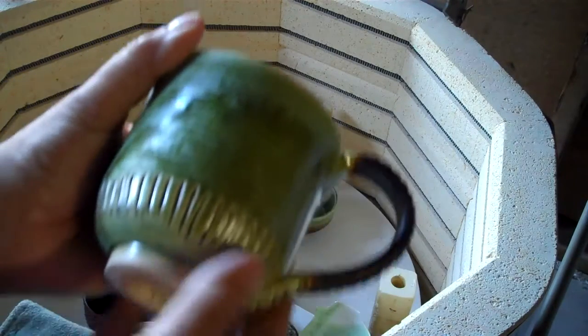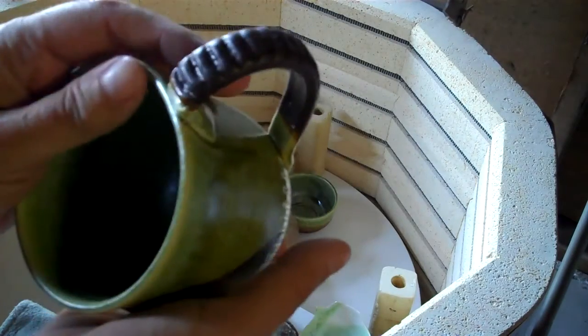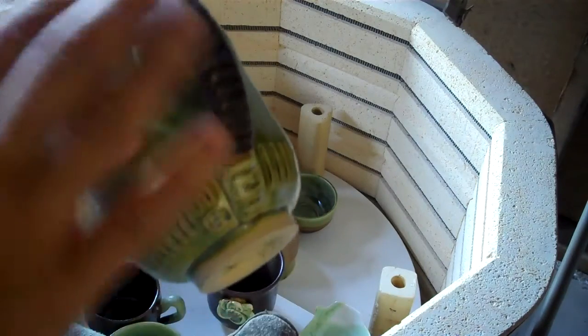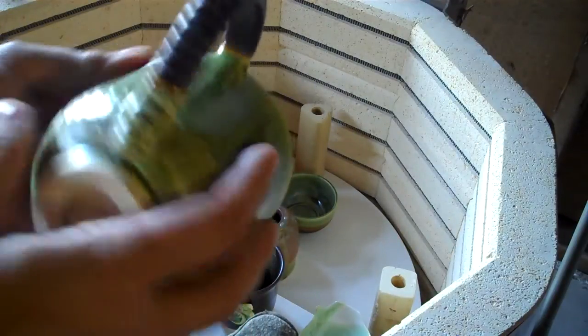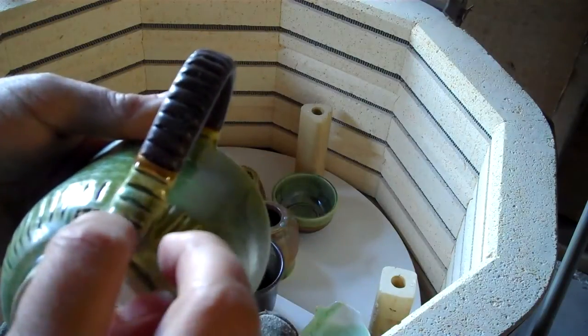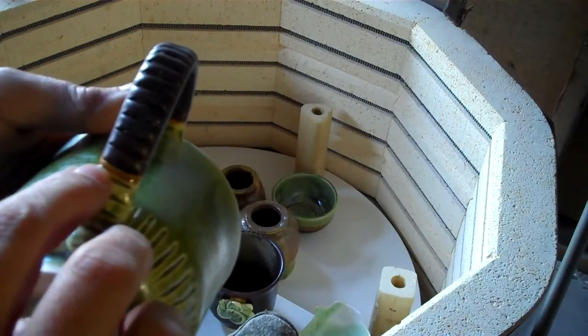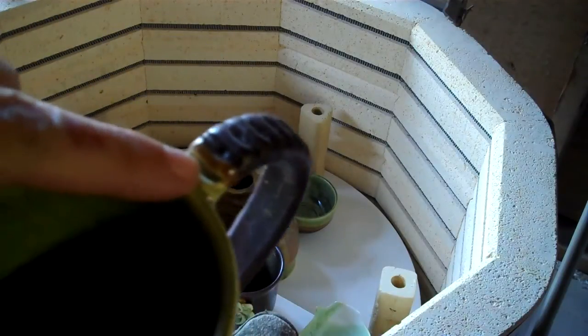Usually when you have one bucket open, you pick the ones you want to be that color — it's time efficient, you're glazing everything all at once. That's a Temoku handle dipped in — and if you see that brown, this helps me know: if I have Fern Mist and I dip it in Temoku, that's what color I'll get.